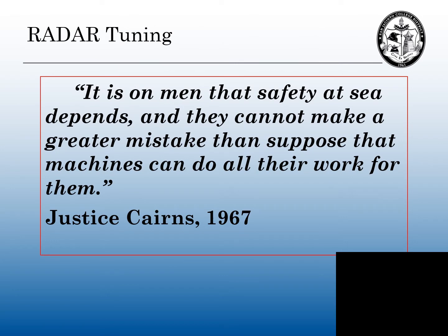I read a lot of court cases and in today's society, we are so overloaded with so much electronics on our vessels. This admiralty judge, at the end of one of his rulings, Justice Karin, even back in 1967, quoted: "It is on men that safety at sea depends, and they cannot make a greater mistake than suppose that machines can do all the work for them."